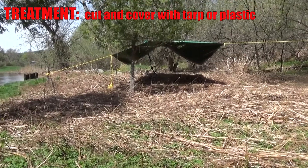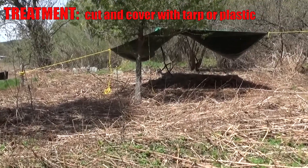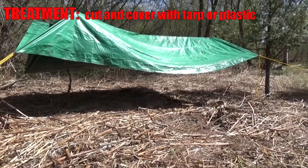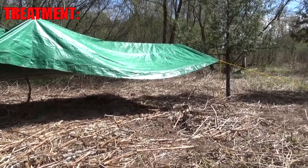Another way of doing it, if you have a small localized population, is to cut it and then cover it with a heavy tarp or heavy black plastic and smother it that way.